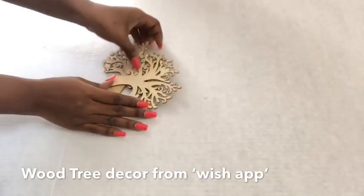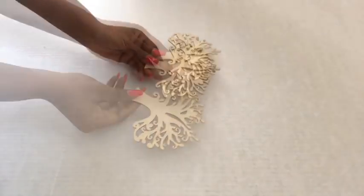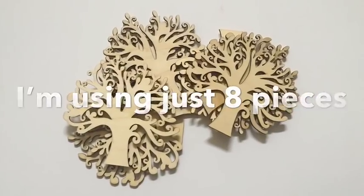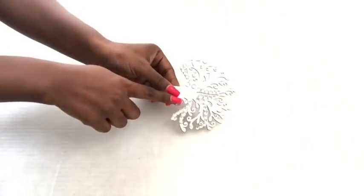I got these wooden decor pieces online from an app called Wish. I've always wanted to use these pieces for decorating, so I took them out, spray-painted them silver, and then covered some parts of the lines with gems.